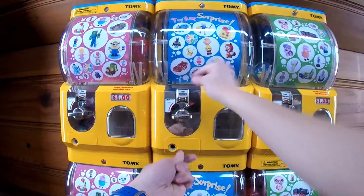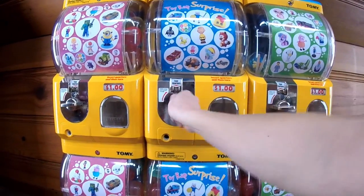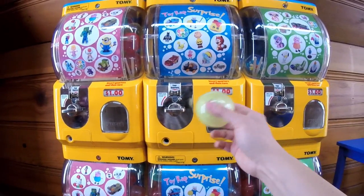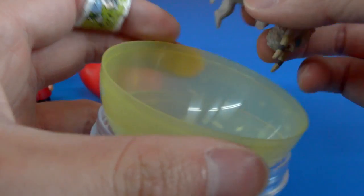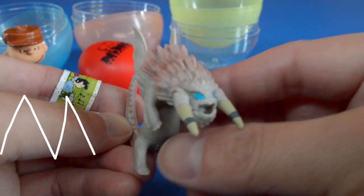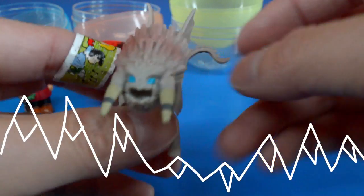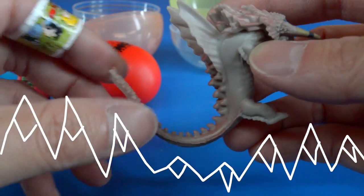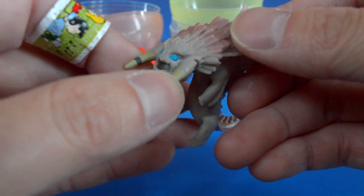Taking four quarters, spinning the dial. We got a cool yellow one. This one has a really spiky tail. It looks like this is a Bewilderbeast from How to Train Your Dragon 2, and this is a very detailed figure. Just look at this really long tail — it's very spiky. And he's got blue eyes. This is the evil one.